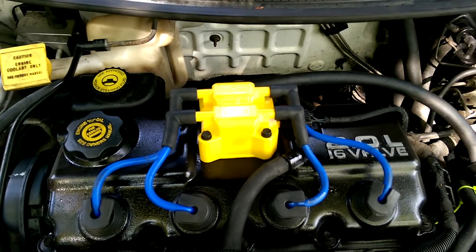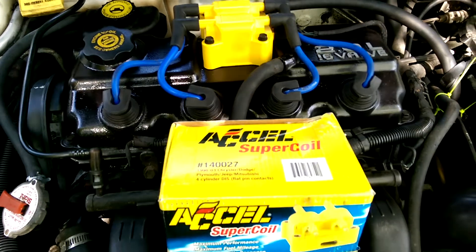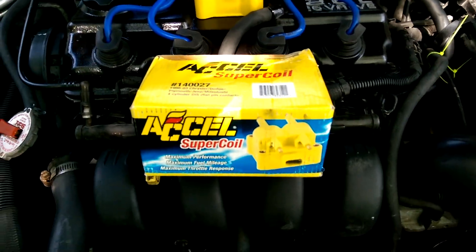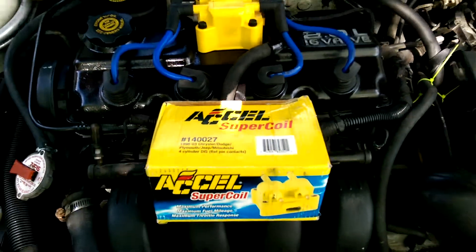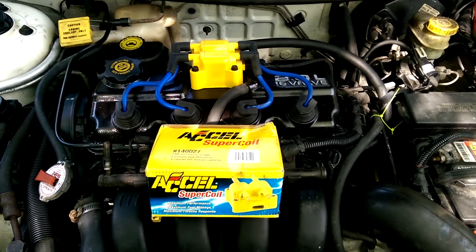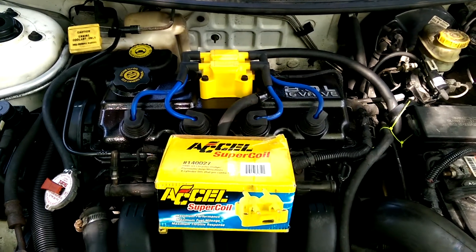Installation and removal under 15 minutes. I've had these before — they do really, really well. There's the part number for you. It's a decent upgrade to your ignition system on the 2 liter or the DOHC.